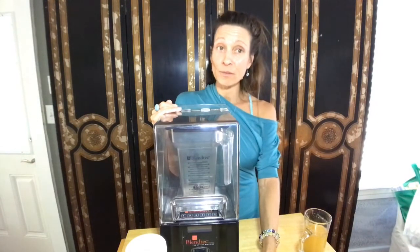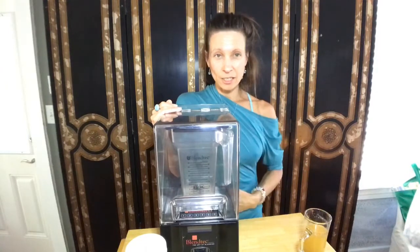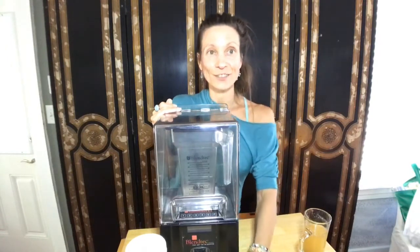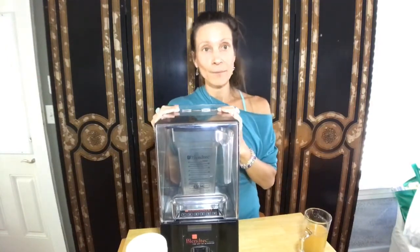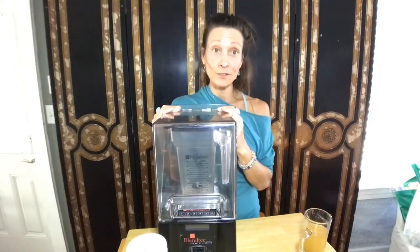I think melons are extremely beneficial for all of us because they're hydrating and really easy on digestion — melons should always be done on their own. I didn't even mean to turn this into a juice and smoothie discussion, but I'm grateful you're asking the questions because this will help others as well.